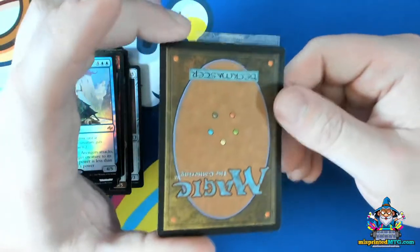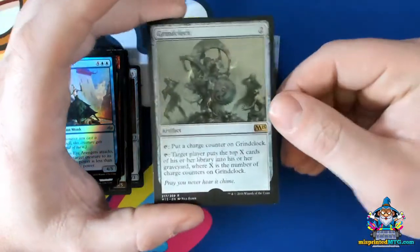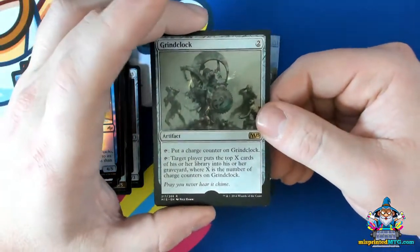Even look at the back, check the condition of the back of the card, just to make sure that there's no foul play involved. You want really clean cards.